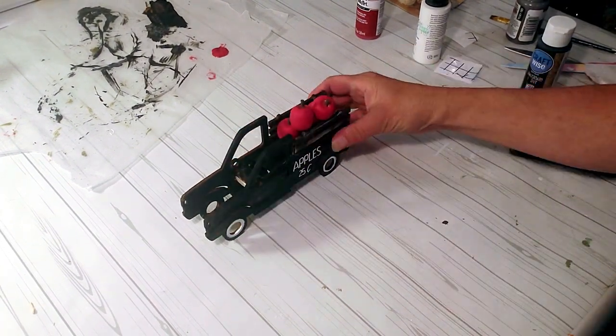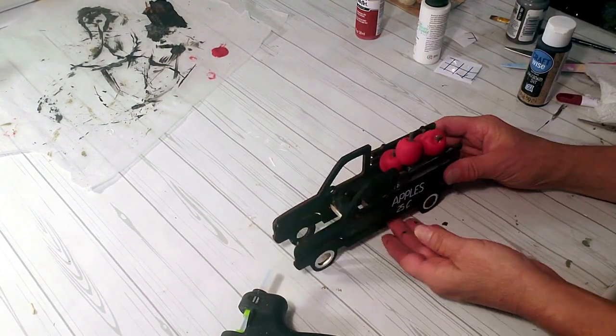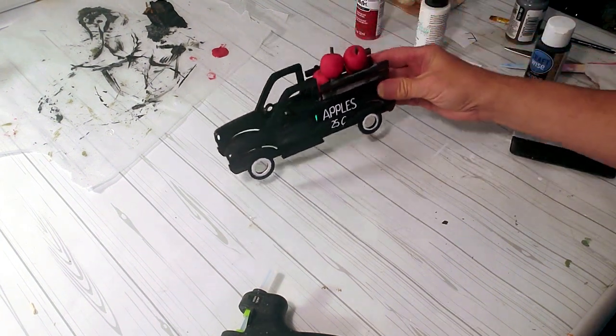This came out really super cute — you can actually add some tea lights underneath. You can place it anywhere in your house; it's very adorable.